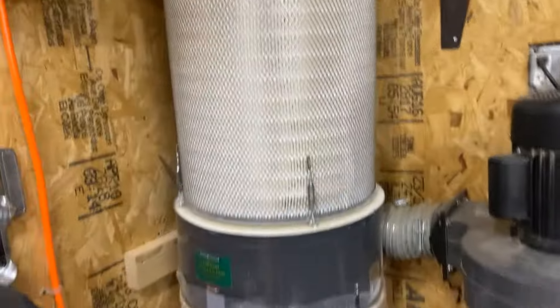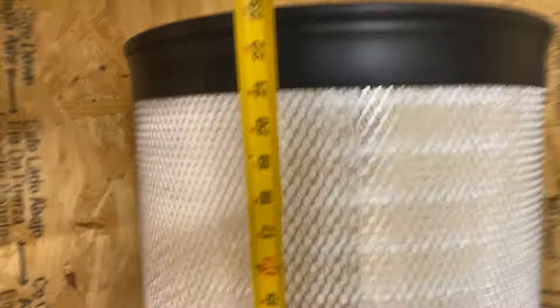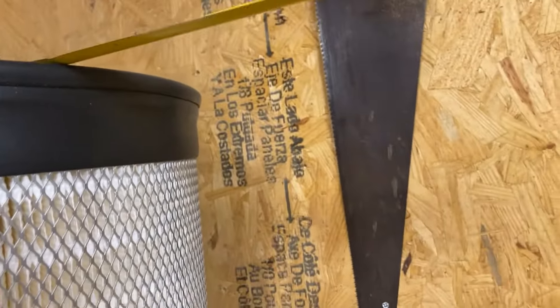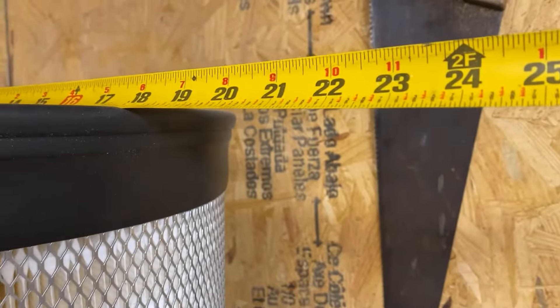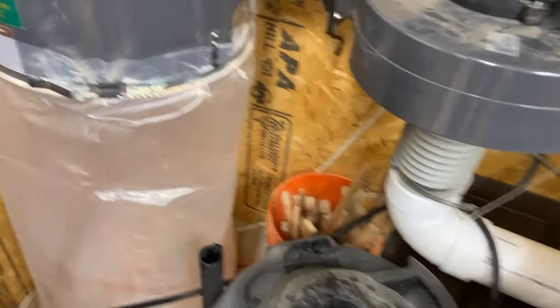Here's the Donaldson air filter on a two horsepower Harbor Freight dust collector. Let's get you some dimensions — you have 23 and a half inches in height and about 18 inches in diameter. I have it here fastened using four turnbuckles, just held in with a simple pin. I actually took a finish nail and bent it into a little C-shape so it can clamp into the turnbuckle, and did that to all four.